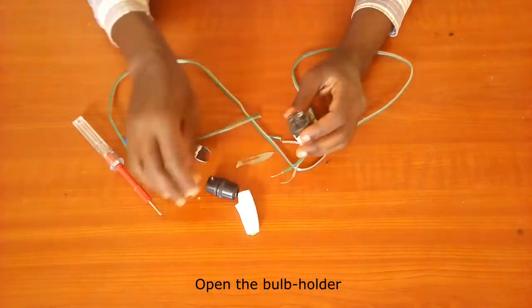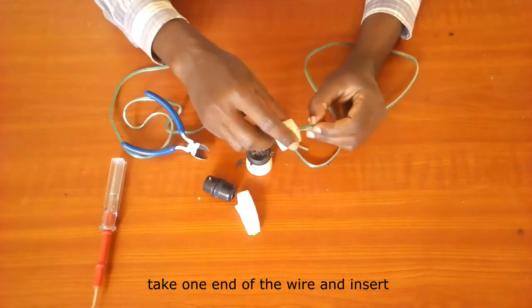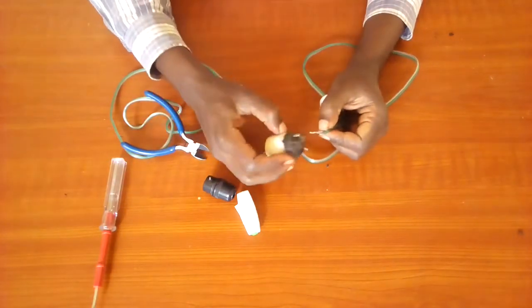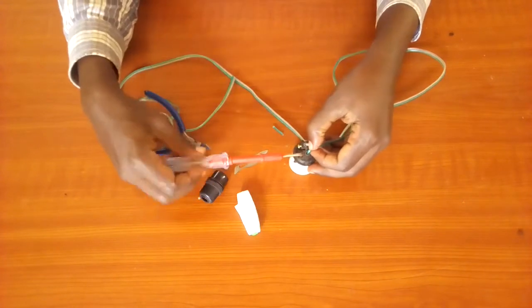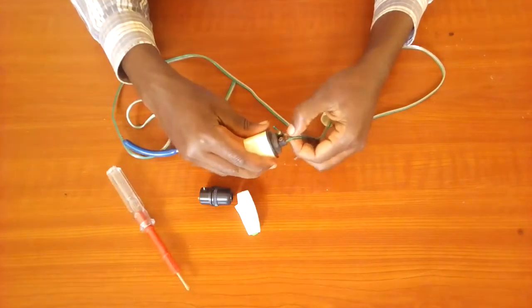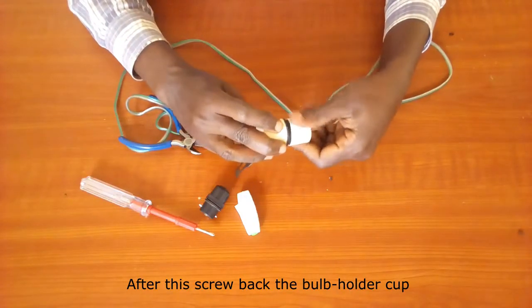Open the bulb holder and loosen the screws on the connector. Take one end of the wire and insert it into the bulb holder cap first. Insert the wire into the terminals and fasten. Ensure the contact is intact by a slight pull on the wire. After this, screw back the bulb holder cap.